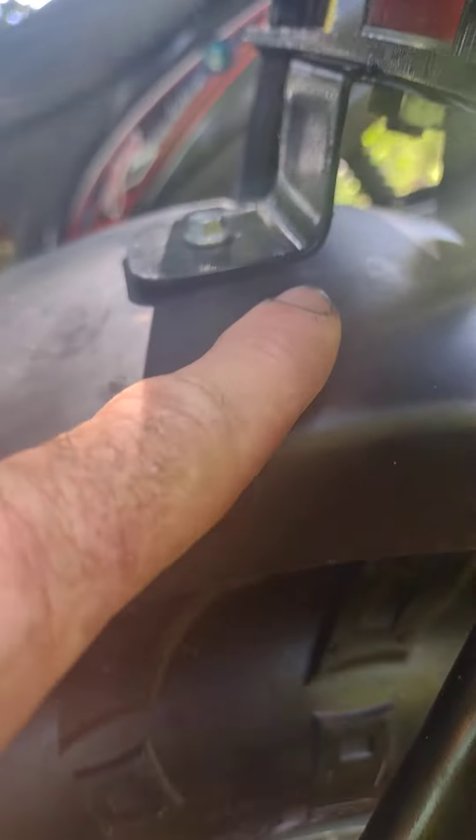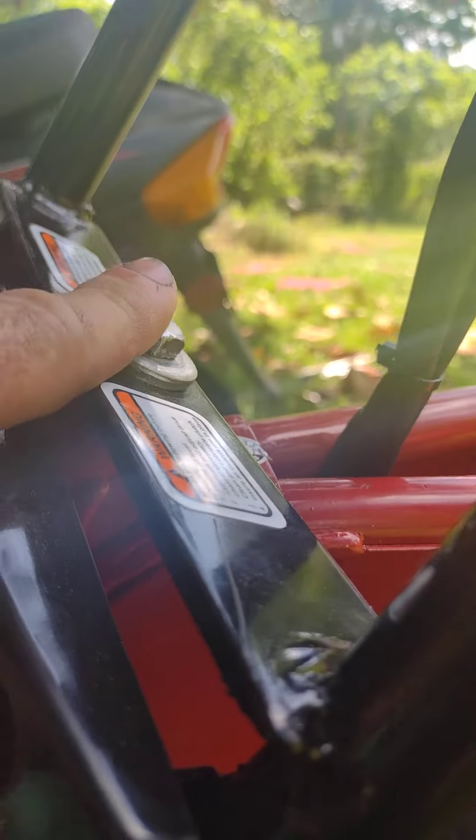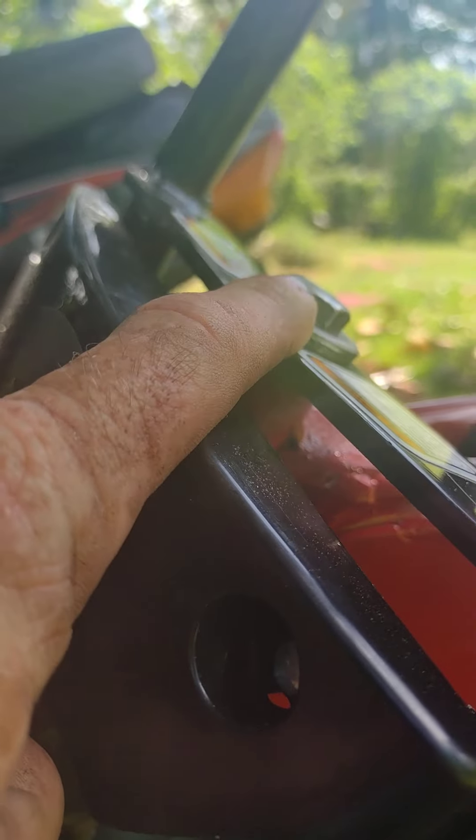What we did is we went and got that bolt, took it off, used an 11/16th wrench to get on there. And before we tightened it, we took some Loctite, put it on our fingers, and rubbed it on the bolt — the bottom where that nut goes on. And then we tightened it as tight as we could.